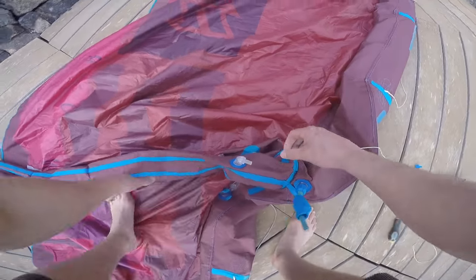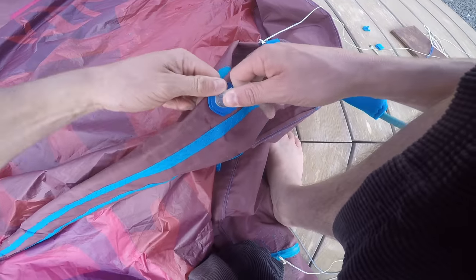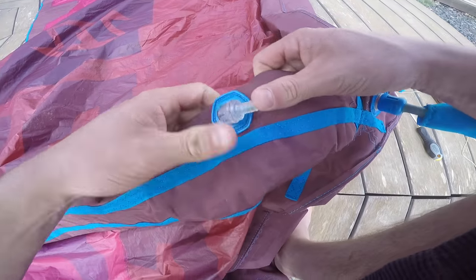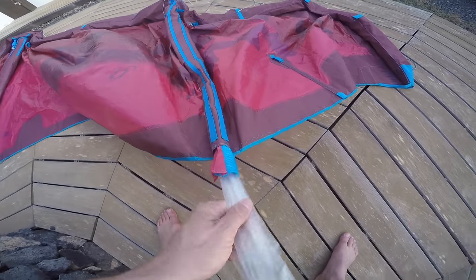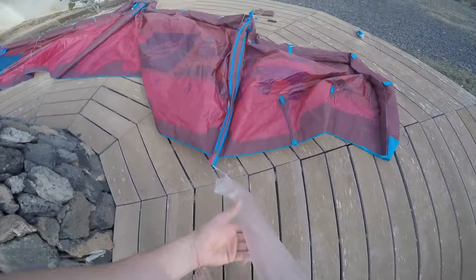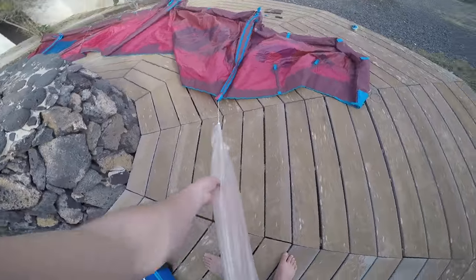This is very important — if you don't do this you won't be able to get the bladder back into the strut. Once you've done that, make sure you've untied the end of the bladder right down at the tip of the strut. Pop in the bladder valve and make sure it's inside the strut all the way so that the bladder pulls out freely. Then proceed to pull it all the way through, making sure that the string is still attached.